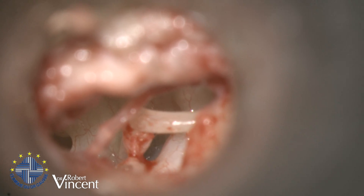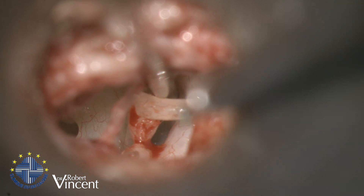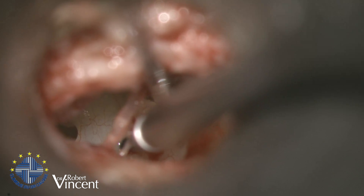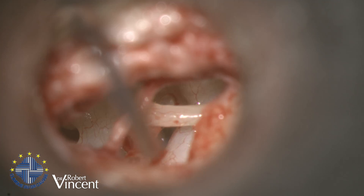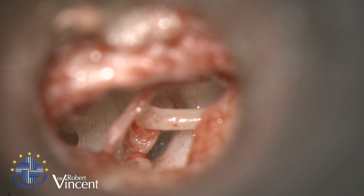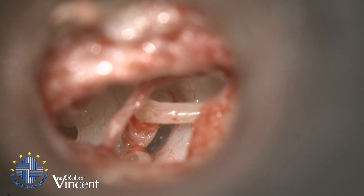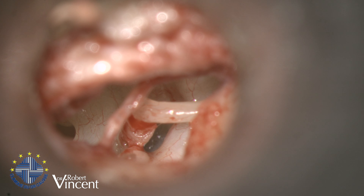I'm going to drill out the posterior crus first, and I want to stabilize the stapes while doing this. A good idea is to place the suction tube on the other side, against the anterior crus, then use the micro drill to drill out the posterior crus with a low speed drill, progressively, without any pressure — just controlling the speed with the foot pedal. I'm using a 0.7 millimeter diameter diamond dust burr, which will also allow me to perform a 0.8 millimeter diameter stapedotomy.